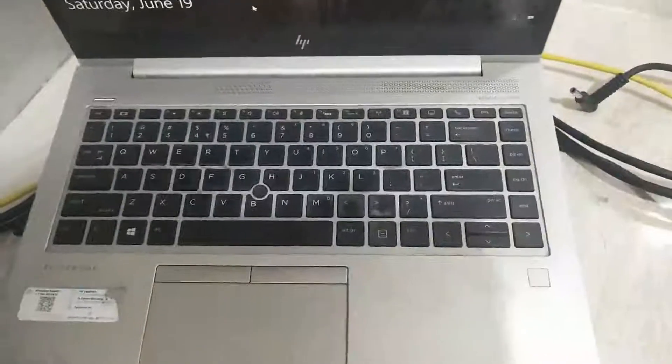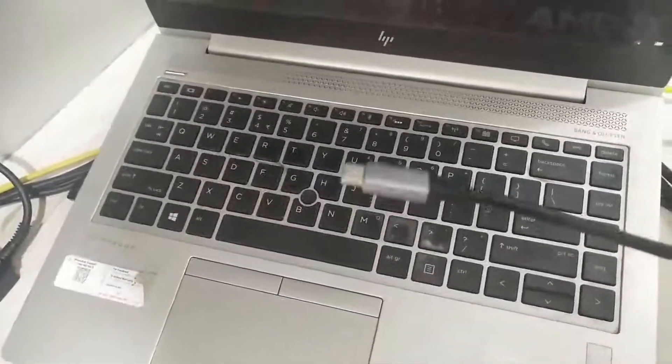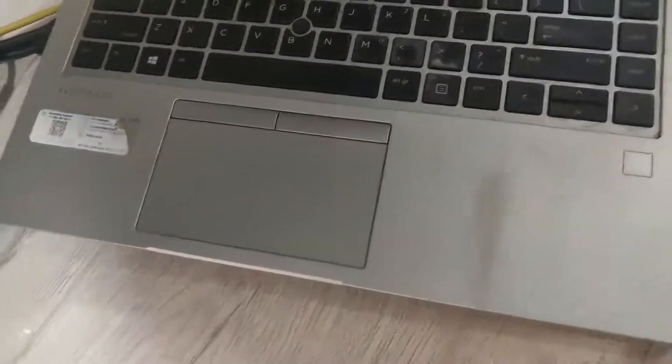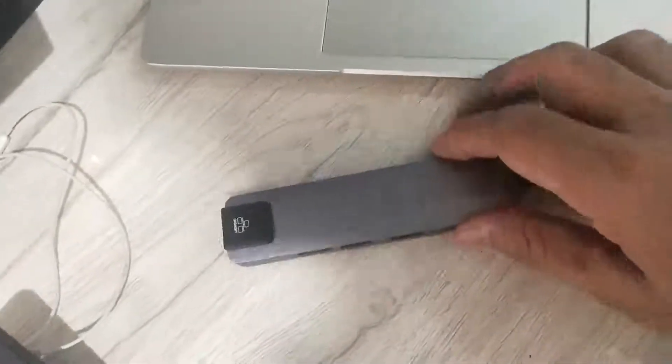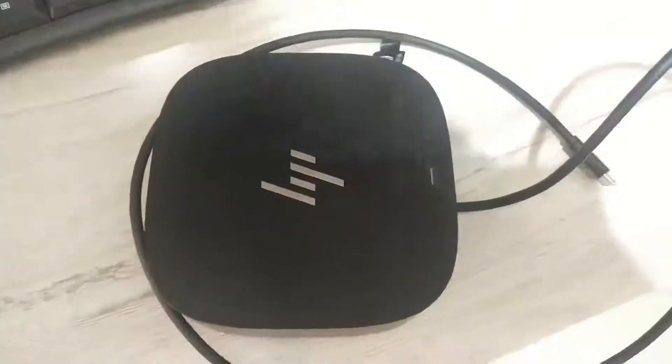What if you could be worry-free about these multiple connections and just by connecting one single cable, all your connections are taken care of? Well, the answer is yes. You can use a USB hub or a professional docking station which provides multiple connections like display, network, USB, audio and charging options, and has just one physical cable connection to your laptop.